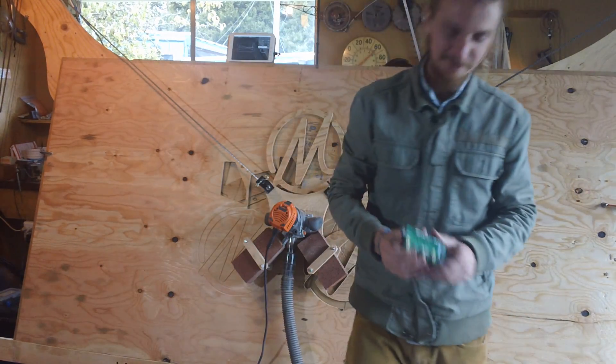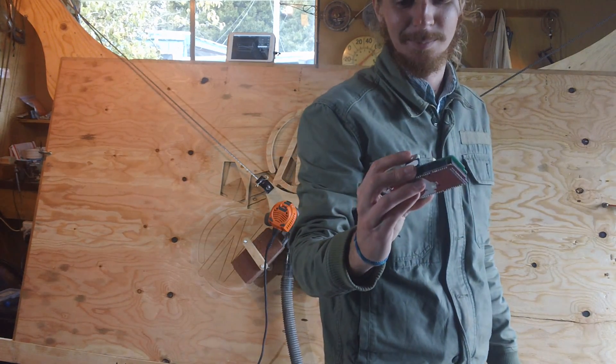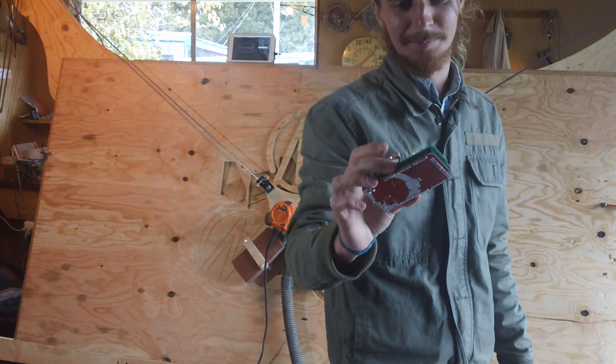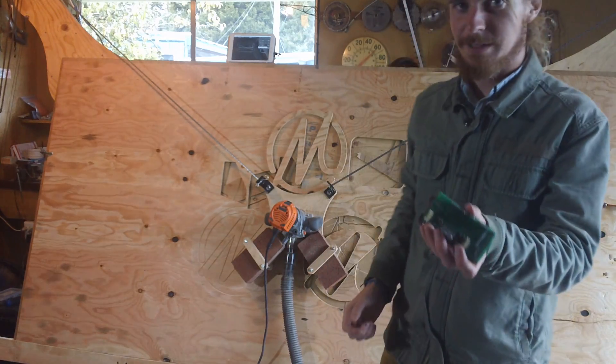For the electronics, in the back there's one of these — it's basically an H-bridge, some diodes, and two plugs. It sits on an Arduino Mega, and all you have to do is plug your two motors in here.